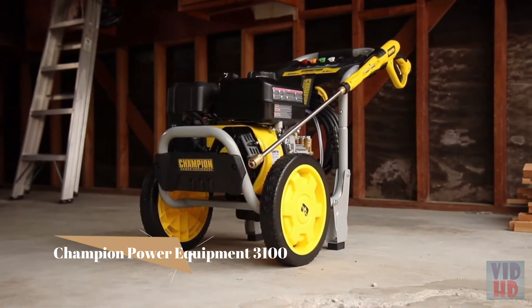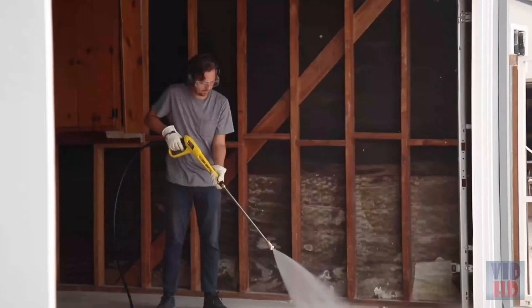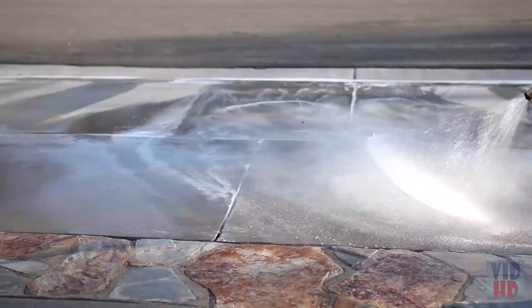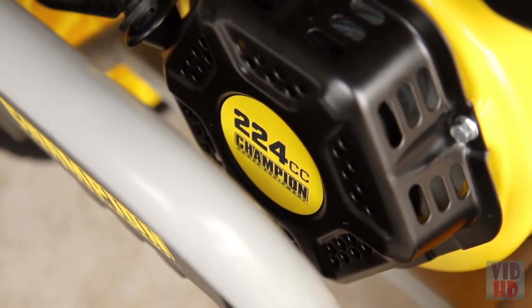Introducing Champion Power Equipment's 3100 PSI pressure washer — perfect for any outdoor project, in the garage, cleaning your recreational equipment, or removing stains from your driveway or sidewalk. This unit is powered by a Champion 224cc engine.